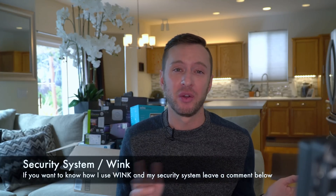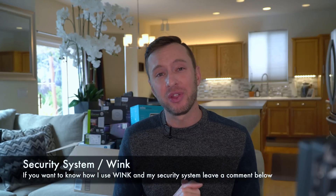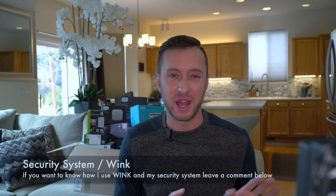You would think that a security system would be an easy thing to implement, but security is not there yet. We're used to a security system where you set it and when you come home you enter a code and it disarms — an arm/disarm status. With the products out on the market, especially within Wink and SmartThings, the security just has not evolved yet.